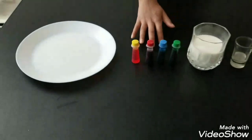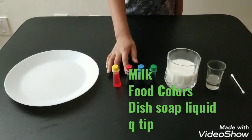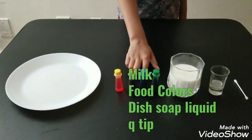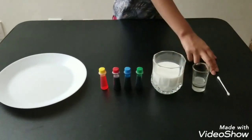The materials we need are a plate, some food colors — any color you want. The colors I have are red, yellow, blue, and green. Also the milk, the soap liquid, and a q-tip.